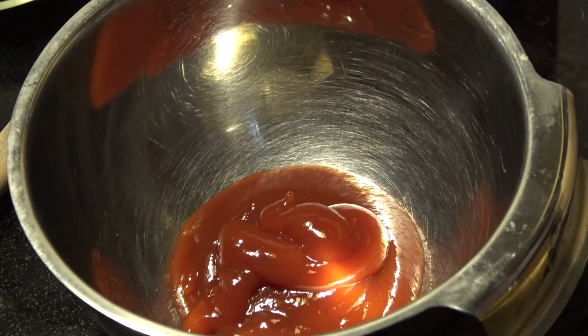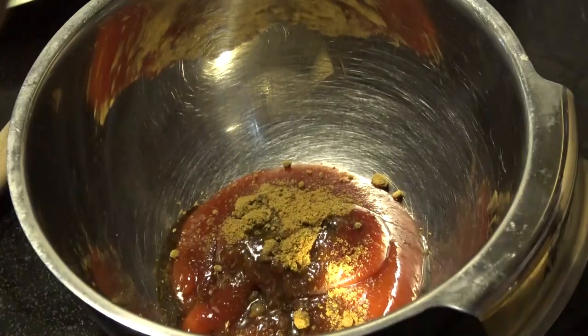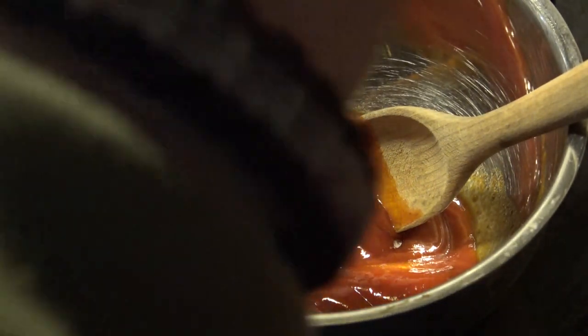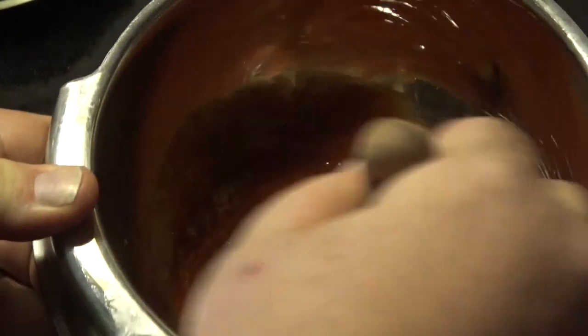We're also going to make a glaze to top this meatloaf with. I'm going to start out with some ketchup and a little bit of ground cumin. I'm going to use just a dash of Worcestershire, and we're going to toss in a dash of hot sauce as well. I'm going to take my wooden spoon and mix that all up. I'm actually going to put a little bit of honey in there also — maybe a tablespoon. I'll give you all these ingredient amounts in the video description. We'll just stir that all up and set this aside, because this is not going on until after we get the meatloaf on the grill.